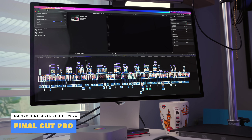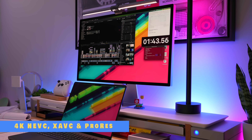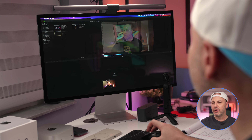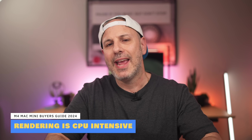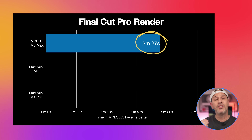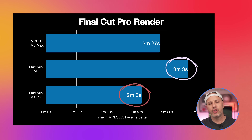For video editing, I'm using Final Cut Pro with a recent 10-minute project — a mix of HEVC and XAVC footage from my Sony A7 IV and externally recorded ProRes footage, shot at 24 and 120fps in 4K. The project is unrendered with auto-rendering turned off and all temporary files deleted. The M3 Max, with 12 high-performance cores and 30 GPU cores, finishes rendering in 2 minutes and 27 seconds. The base M4 with 6 performance cores finishes in 3 minutes and 3 seconds, while the M4 Pro is the best, finishing in 2 minutes and 3 seconds.